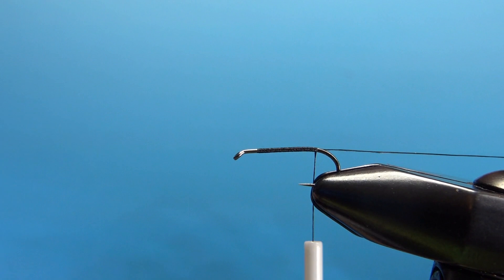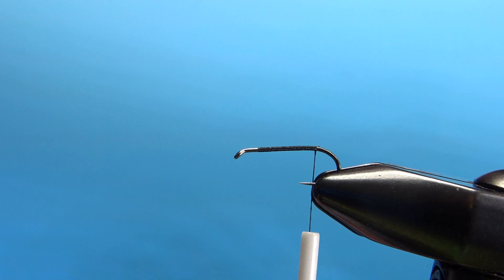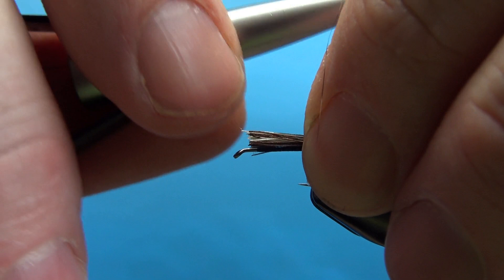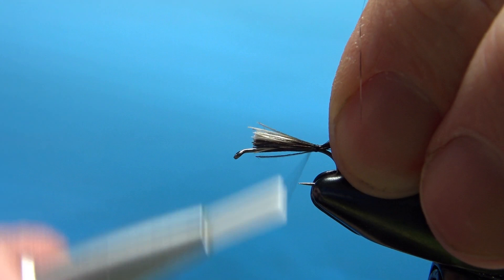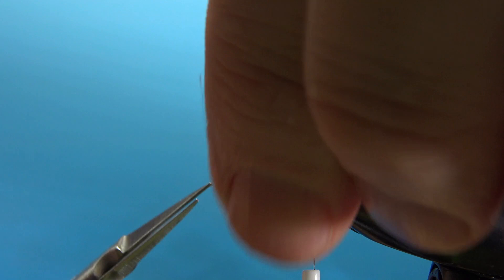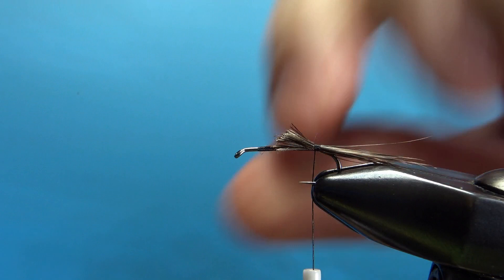The tail on this fly is a mix of grizzly fibers. I'm using a neck hackle — some grizzly and then some Coachman Brown, about an equal amount of each. The length is probably a shank length, which will end up being a little bit longer than a hook gap. Let's catch this in the back with a couple of wraps. I'm going to snip the excess off at about the two-thirds point — it'll help with the body. Go ahead and wrap those in.